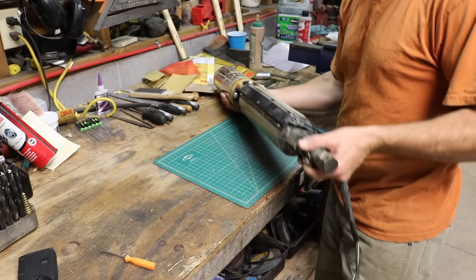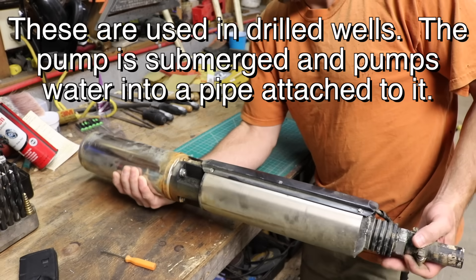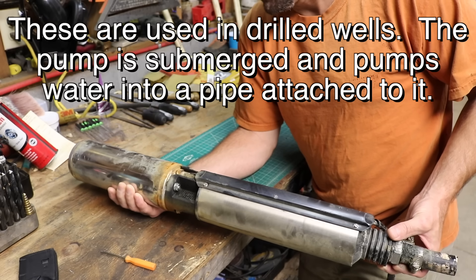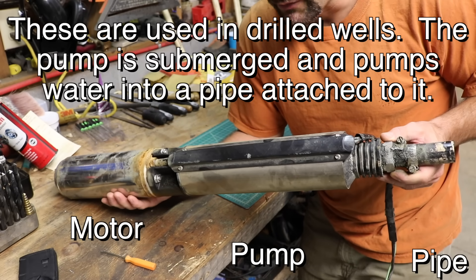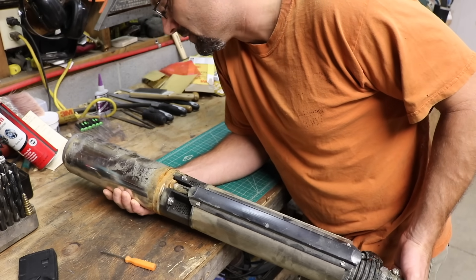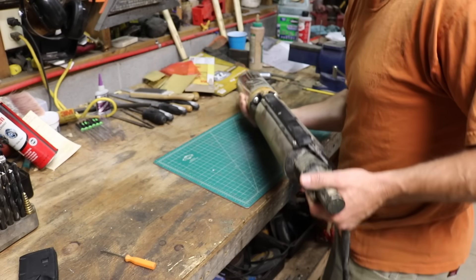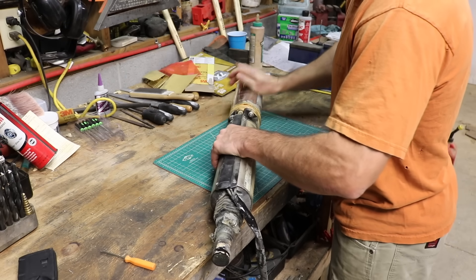Got another teardown here. This is a deep well pump. It just quit working, so I called the well company and they came and replaced it with a new pump and left this with me. I figured I might as well tear it down and see what happened, see why it failed. It might be interesting and who knows, maybe I'd get really lucky and be able to fix it — because the new pump costs $400.